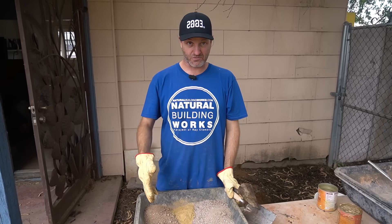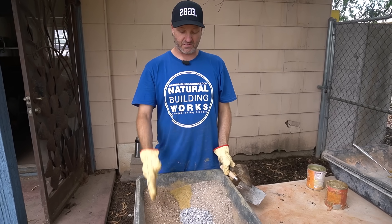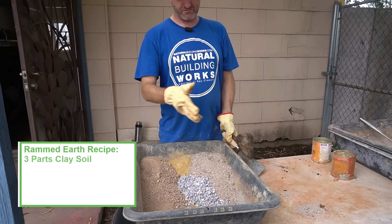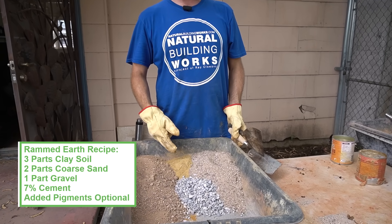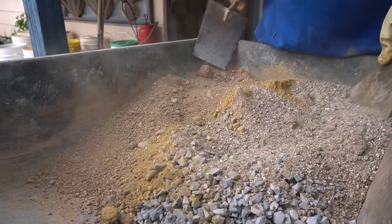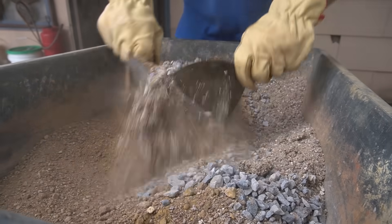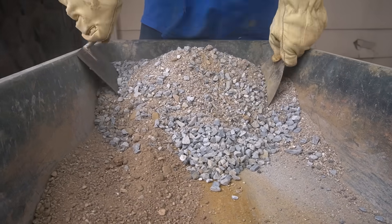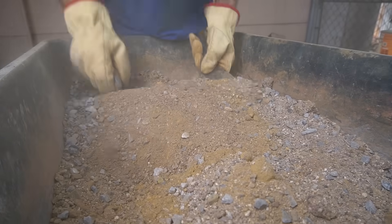Now we have all the different parts of our soil in one bucket: site soil, gravel, and sand — three soil, two sand, one gravel — with cement at about seven percent. The important thing is to mix this all dry first before putting any water in. I'm going to wear a mask while mixing, because cement and dust particles can get into your lungs and do damage.